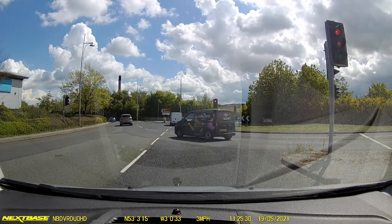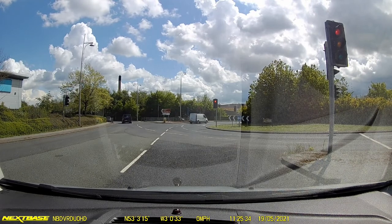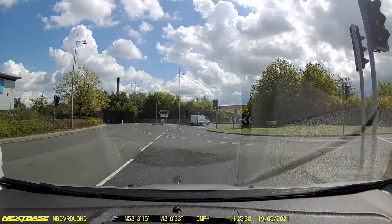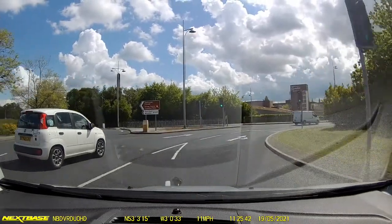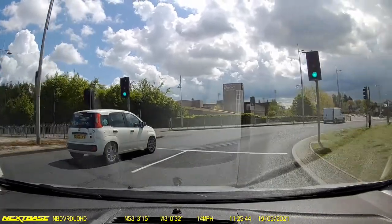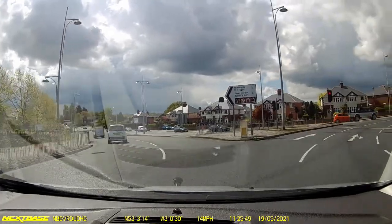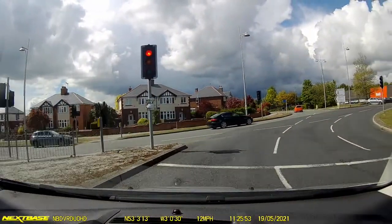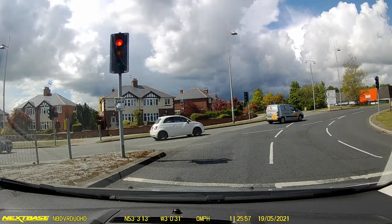We're at this roundabout now with our right signal on, because this is where we need to turn right following the signs for the hospital. This is what we know as the B&Q or the Seasons roundabout. The little white car will stay alongside us — what a driver, absolutely perfect. If you know that person, congratulate them — very good road awareness. We drift out to the left lane with a left signal on to confirm we are leaving by this exit.